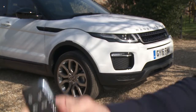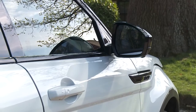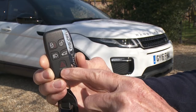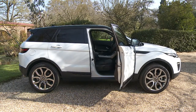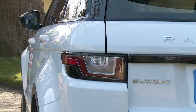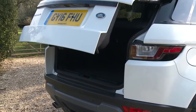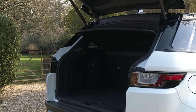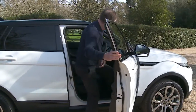The remote key fob has five functions for unlocking and locking the doors, the boot release, the headlight feature and the panic alarm. The key fob can be programmed for single or multipoint entry. The key centrally locks and unlocks the doors and the tailgate and can arm or disarm the alarm. Your vehicle may also have passive keyless entry.